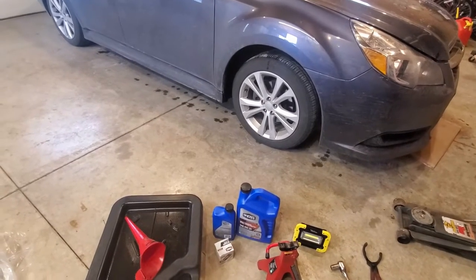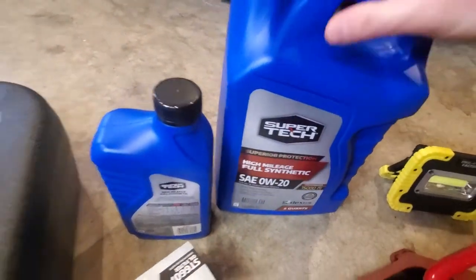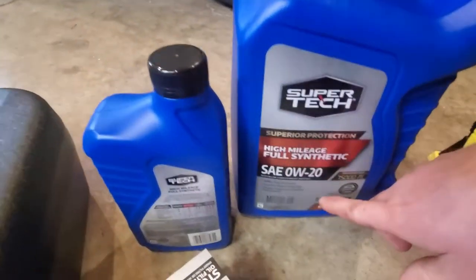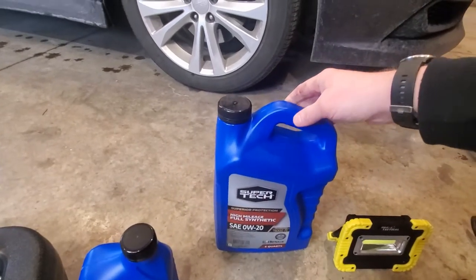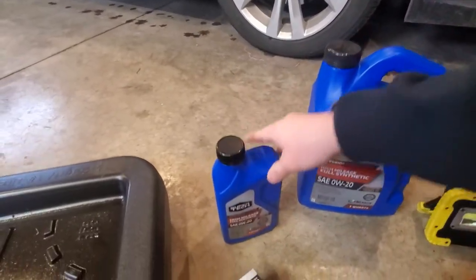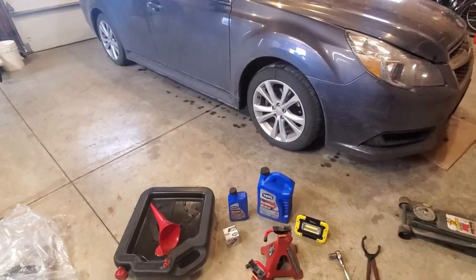I'm a big believer that oil is oil — put whatever oil in your car that is going to help you sleep at night. Right now we're just going to use the Super Tech. The 2.5 on this Subaru Legacy calls for 5.1 quarts of 0W-20. Most of these are just 5-quart jugs, so you're going to need to pick up a 1-quart jug also of this same exact oil weight, and just use it a little bit at a time to get that 0.1 to top it off.